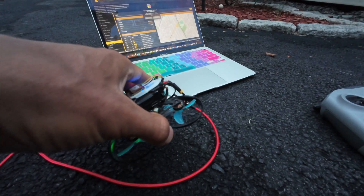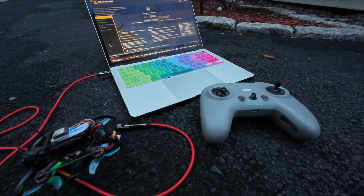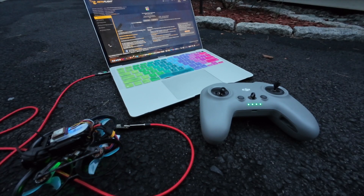If there's a better way, please do share. And of course, you want to make sure you turn on the RC controller. I'm going to turn on my goggles now in the meantime.